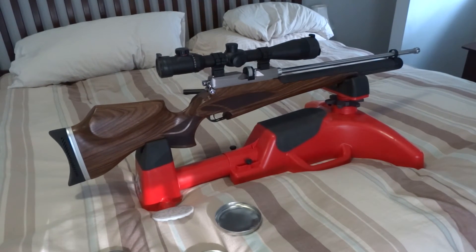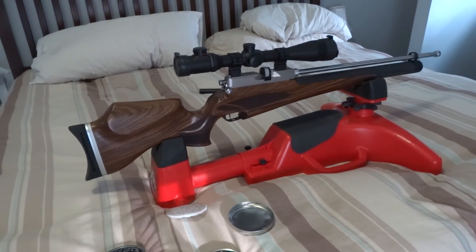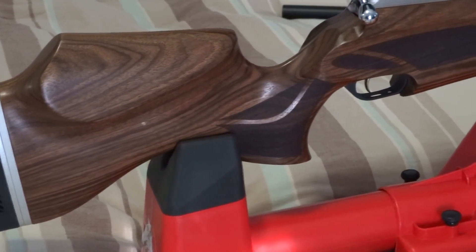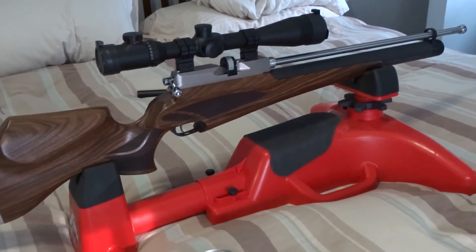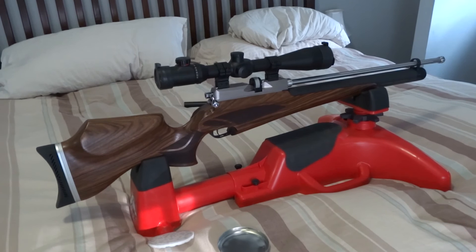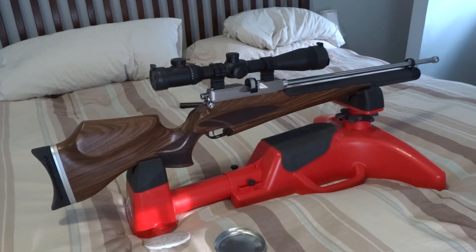I just got to break it in, but it's a hell of a rifle. It's just gorgeous looking. This thing is a beast. I think I covered everything — I hope you like the rifle. I certainly do, and thanks for watching.